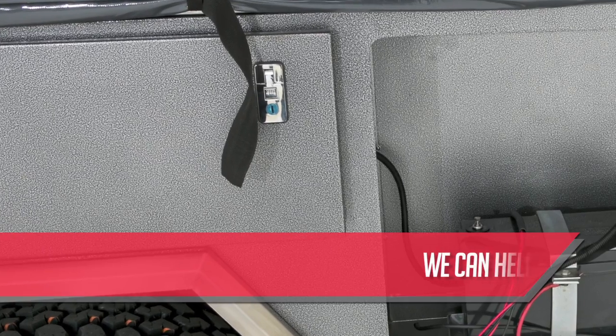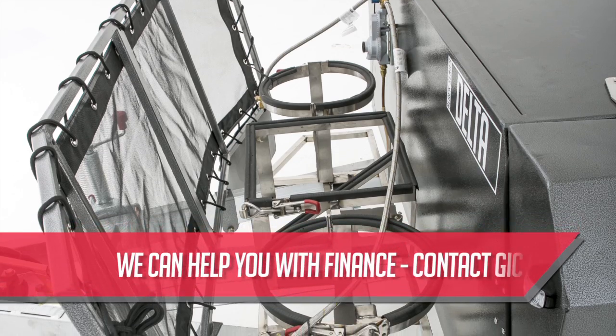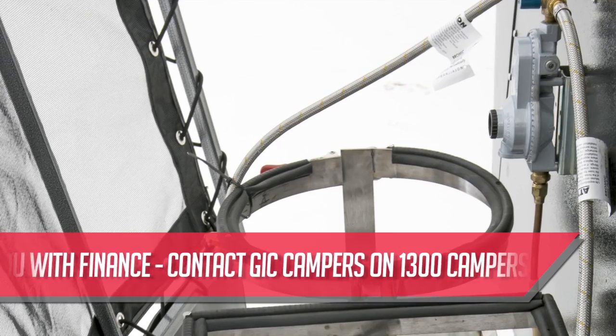The Delta comes standard with two 20 litre galvanized jerry can holders and two 9 kilo gas bottle holders. Gas lines are installed from the regulator to the kitchen by a certified plumber.